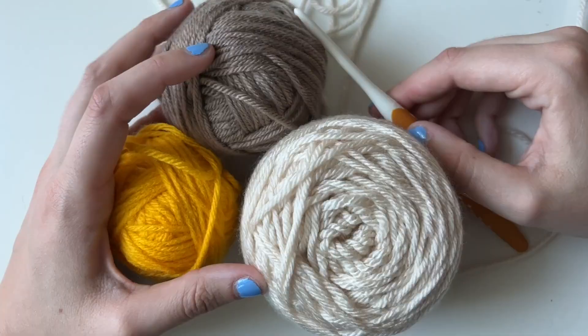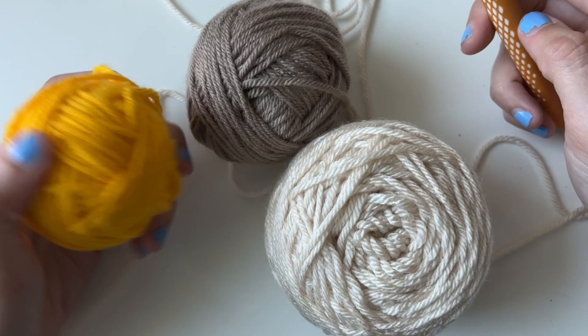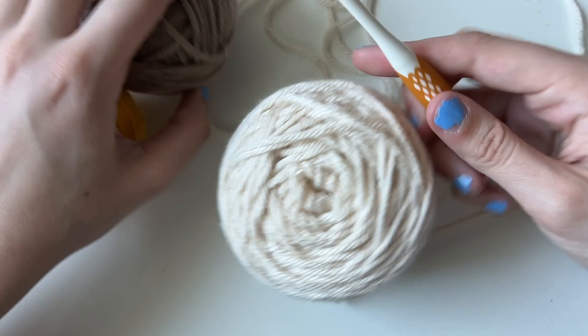The pattern goes through all the row counts and stitches and has pictures of each stitch and everything to help. Taking a look at supplies, I have medium weight or worsted yarn. I have it in tan, brown, and yellow for the cheese.